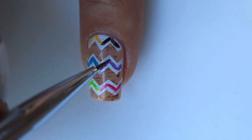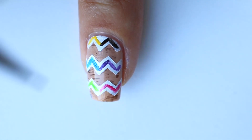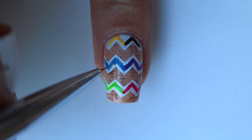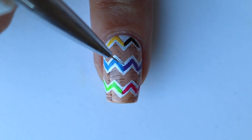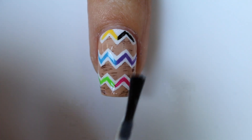Don't worry about messing up because I'm going to take a smaller detail brush and just add some white polish on the places where I want the lines to be a little neater and a little straighter. Once you have that, go ahead and add another top coat and you're all done.